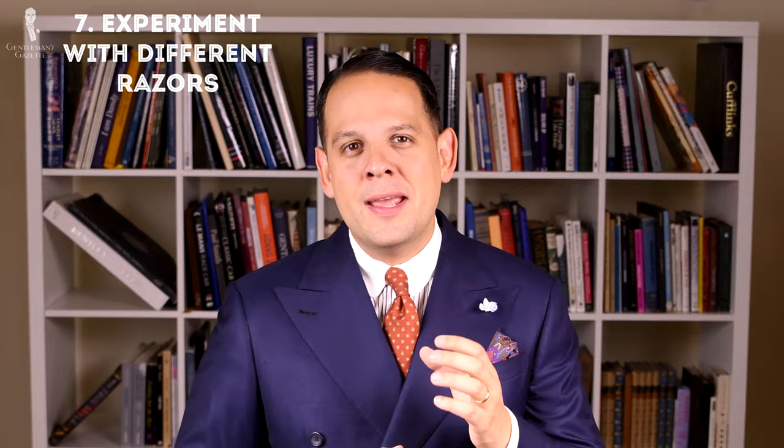Seven: experiment with different kinds of handles and blades, because every face and skin is unique. The way your beard grows means that sometimes the sharpest blade is not the best solution — if your skin is too sensitive and your hair is too thin, something a little more dull may actually be better. With blades you can have different degrees of sharpness, and with handles you can have different angles and rotation which makes them more or less aggressive.